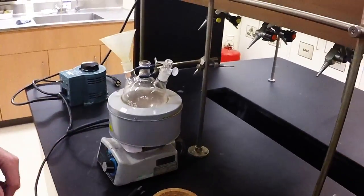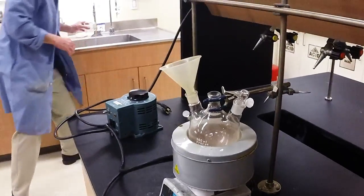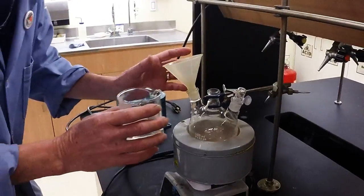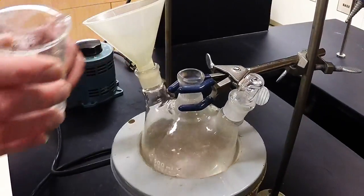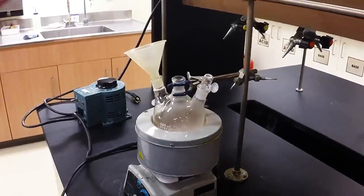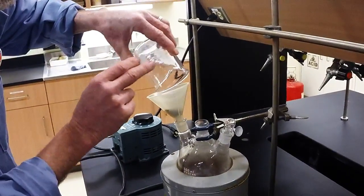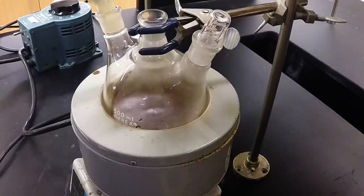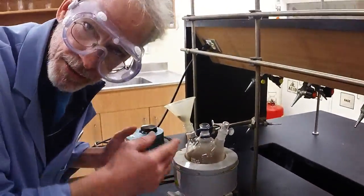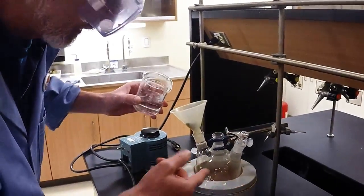I've got to stir, and I find that this works best if you add half your hot water from the tap — tap water, because we're going to boil it anyway. So if you start with hot water, life is easier. We got our 10 grams of clove powder, and see it's stirring in there. The cloves tend to settle to the bottom and make the stir bar unhappy.